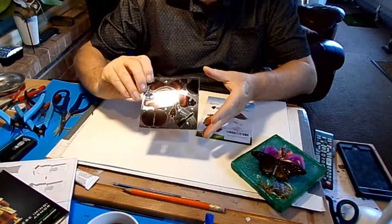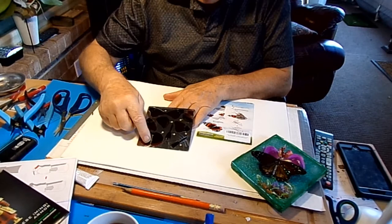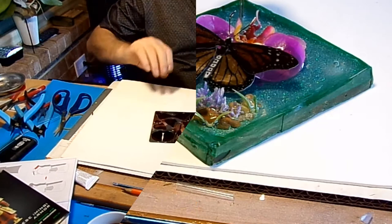Now, here's my red admiral. And as I said in my earlier videos, it's a simple one-sheet model. Nice big pieces — you've got wings: one, two, three, four, five, six pieces of wings, and two bodies. Eight pieces. Let's get going and see where we go.